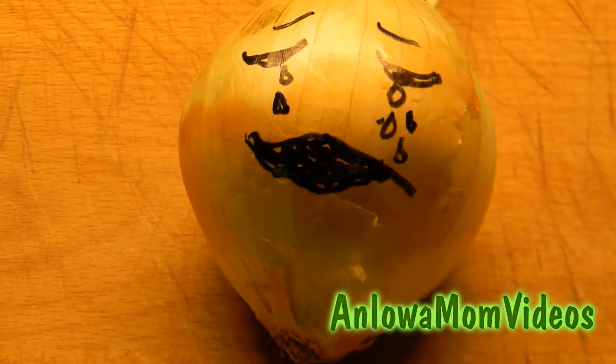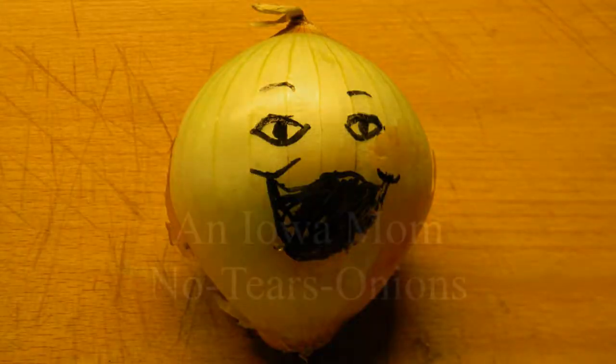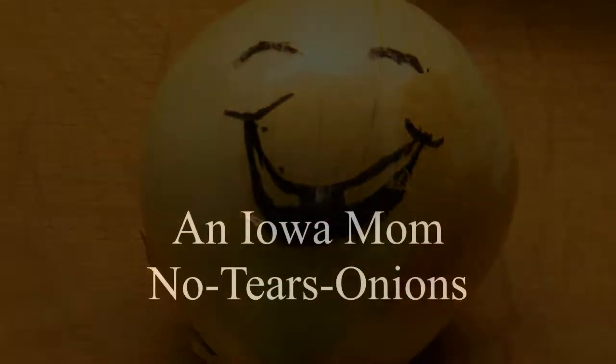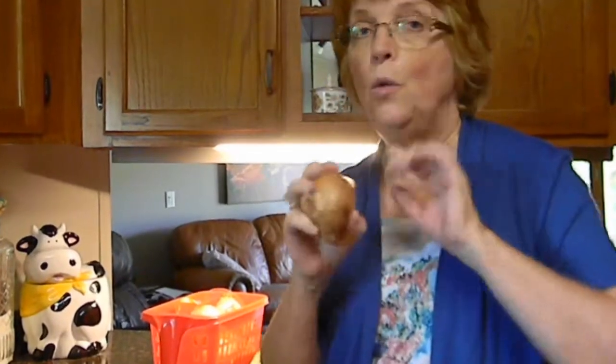You don't have to make people cry — just ask Iowa Mom. This is Lady Shea, an Iowa Mom. I've had more than one person talk to me about how they hate to cut up onions because it makes their eyes hurt. So let's do an Iowa Mom how-to: cut up an onion with no tears.